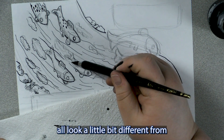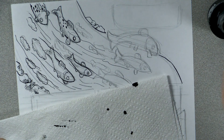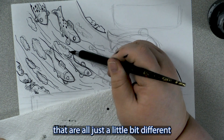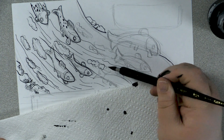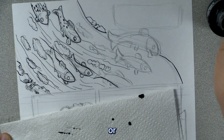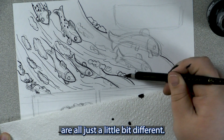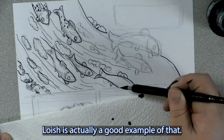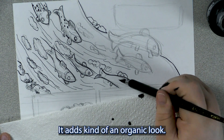You've probably noticed I'm trying to make the salmon all look a little bit different from one another, but not trying overly hard to do so. I'm actually a sucker for background elements that are all just a little bit different from each other, but are pretty similar. You see this a lot in digital artists' work — somebody puts sunflowers in the background and one of them is more orange than another, or fish that are all just a little bit different. Lowish is actually a good example of that; her background elements are always just a little bit different, and it adds kind of an organic look.